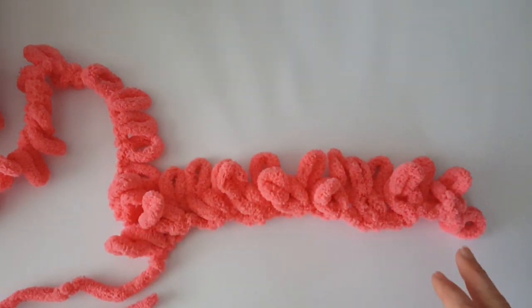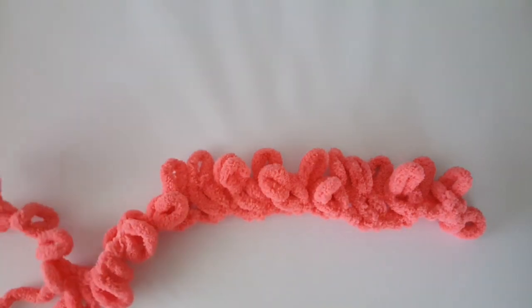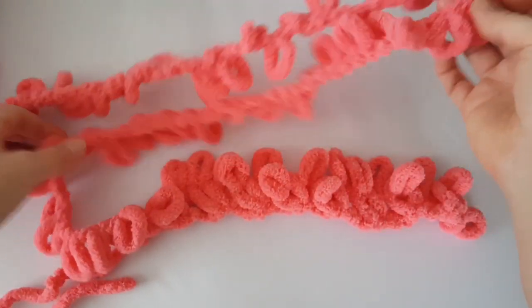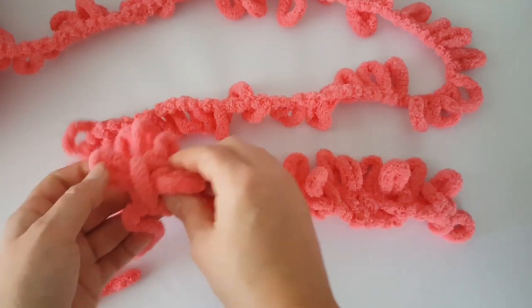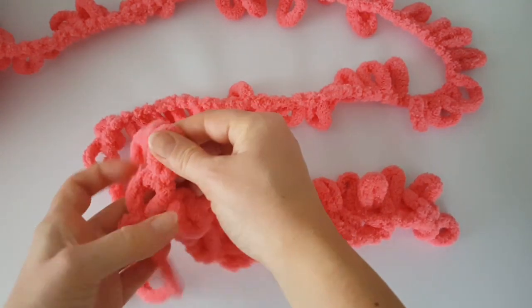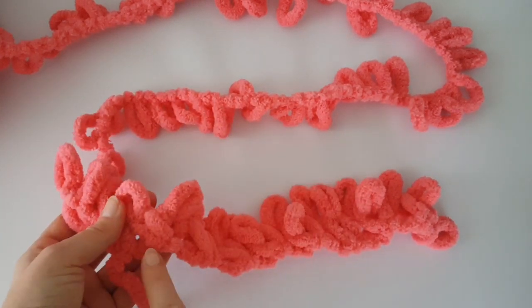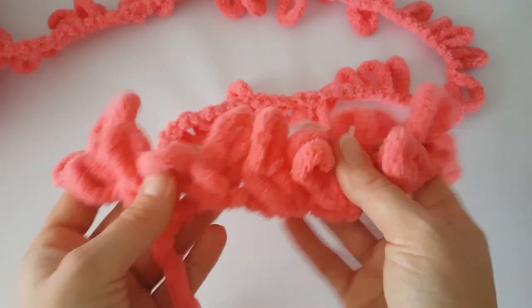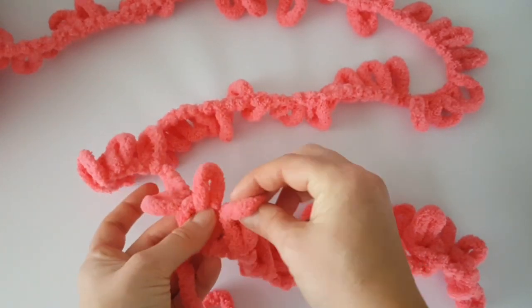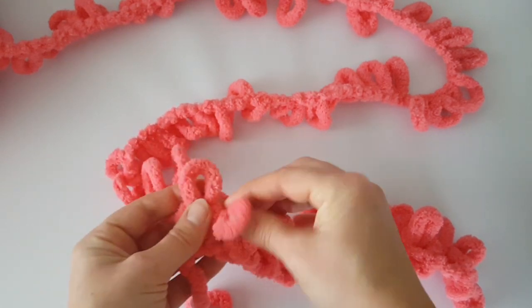Now we are going to work to the right. Take the working tail and put it above this way. In the next row you will do the same as before — just cross the second loop over the first loop, and we copy the direction of the loop from the previous row.